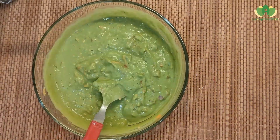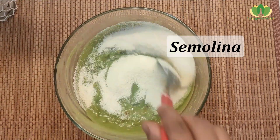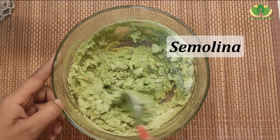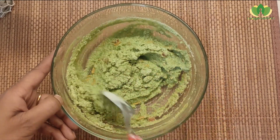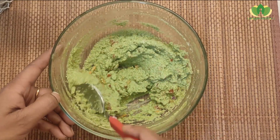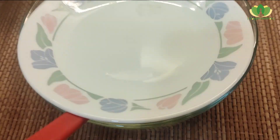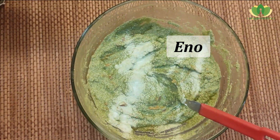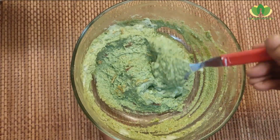Now we will add semolina or suji — this is completely optional and you can skip it. As my kids like the texture of semolina, I have added one-third cup. Let it rest for a while so the semolina absorbs the water. Finally, add eno and mix it very gently and vigorously.